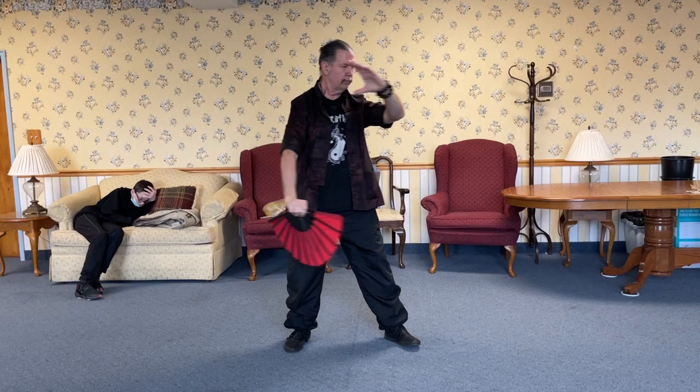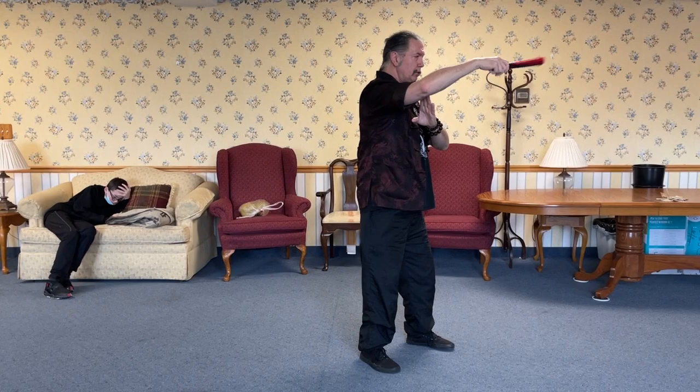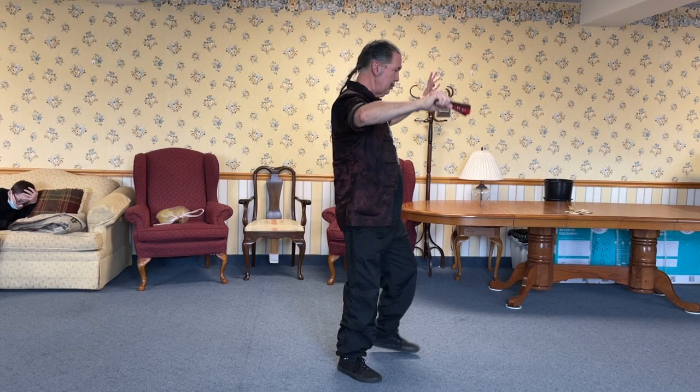We do this three times. Closing fan, left toe kick, brush knee push. Hands from the loop, left corner. Step back, repulse monkey.